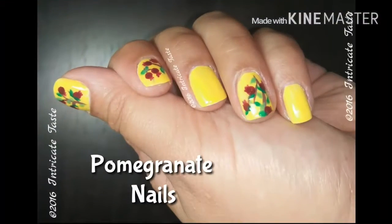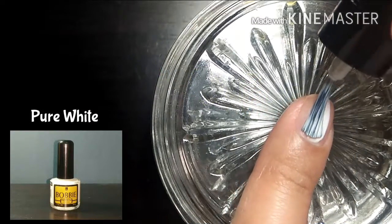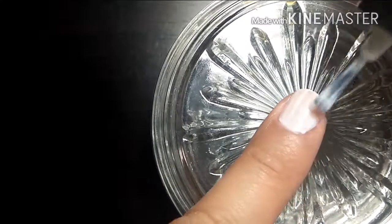Hello guys, welcome back to Intricate Taste. Today we are going to create a pomegranate-inspired nail art. Begin with a white nail polish as your base — this will enhance our next color, making it appear more vibrant.